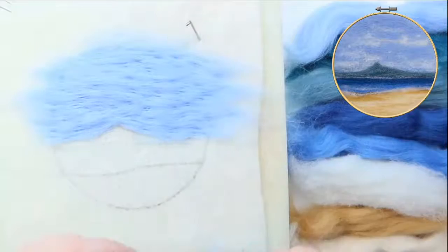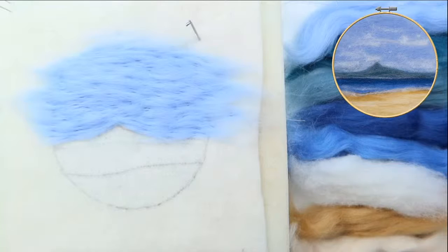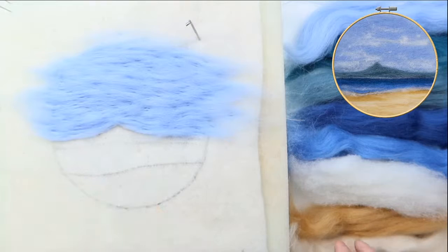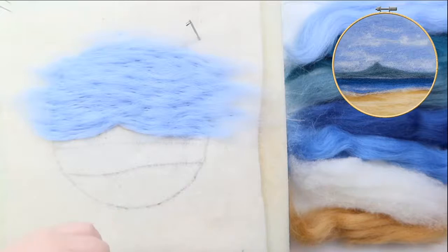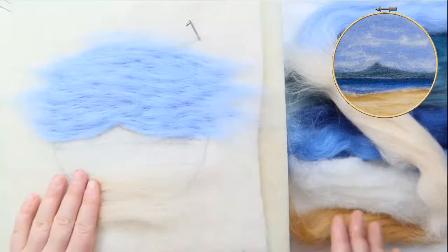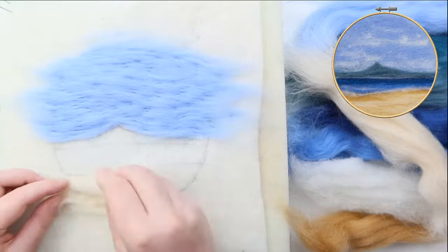I'm happy with that — we'll go back to it later, so don't worry if I'm going a little bit fast just now, we're just blocking and then we'll come back and tidy everything up. Even though I said right at the beginning we're working from the back to the front, I'm going to ignore that slightly and work on this beach, because the beach is underneath the sea almost — the waves are lapping over it, so the beach is underneath.